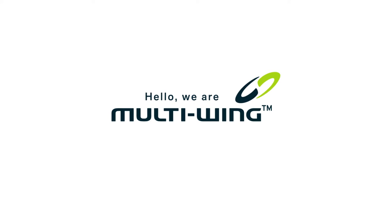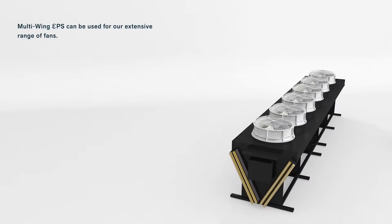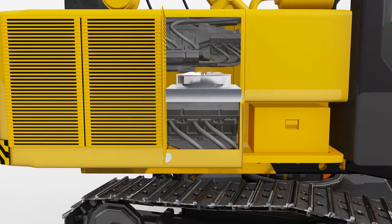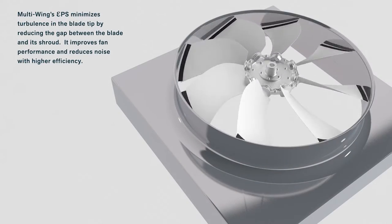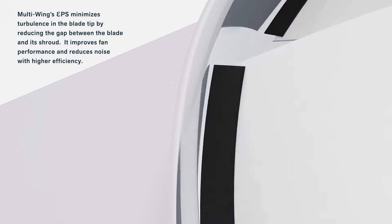Hello, we are Multi-Wing. With pride, we present to you a new zero-tip clearance add-on, Multi-Wing EPS. Multi-Wing EPS can be used for our extensive range of fans. It is applicable on every Multi-Wing fan blade. Multi-Wing EPS minimizes turbulence in the blade tip by reducing the gap between the blade and its shroud. It improves fan performance and reduces noise with higher efficiency.